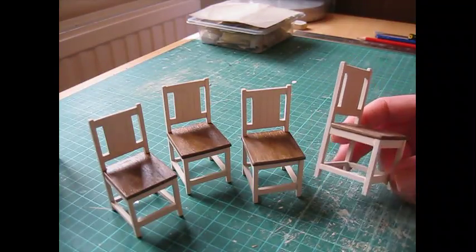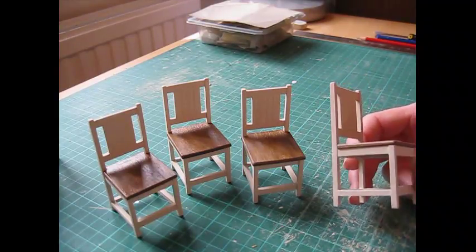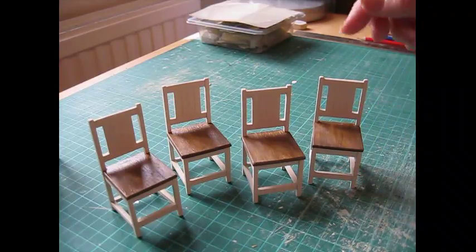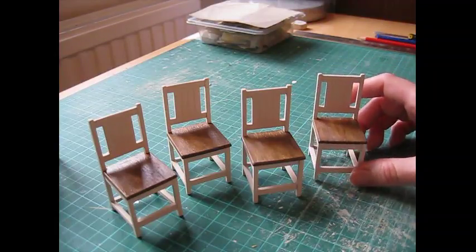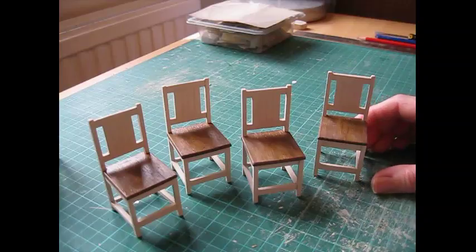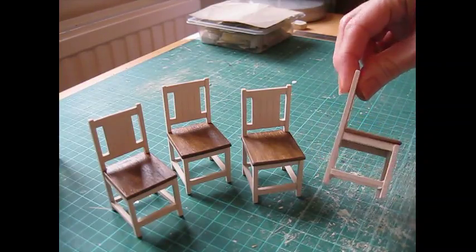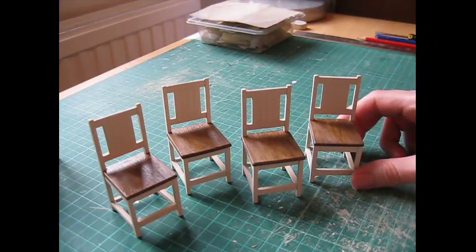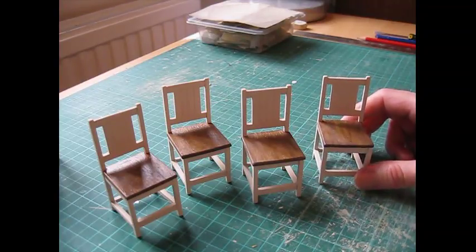For the chairs there are quite a lot of parts needed and a lot of them are of similar size, so it might be a good idea to just cut the parts for one chair at a time, or to have little pots with each piece in a different pot, or you can even just have a piece of paper with squares drawn on it indicating which bit is which, so you don't end up sticking the wrong piece in place. I'll try to name the piece as we go along.